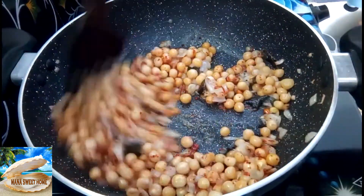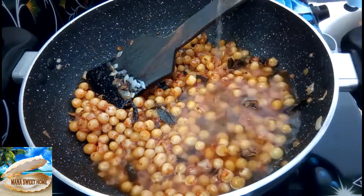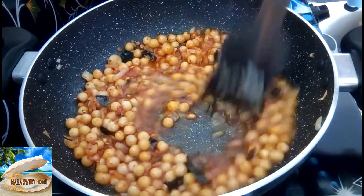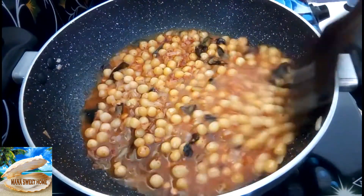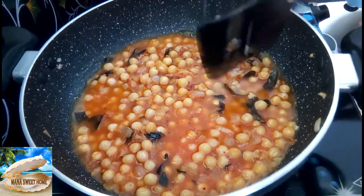After 3 minutes, let's add 100 ml of water. Let's cook it in low flame. Let's prepare the masala.